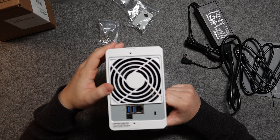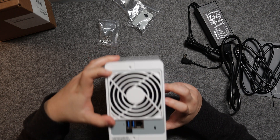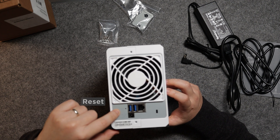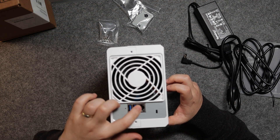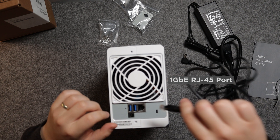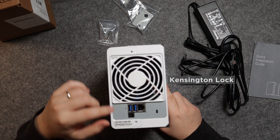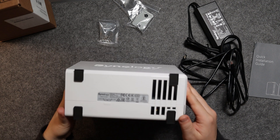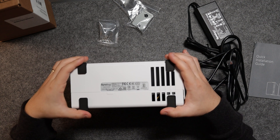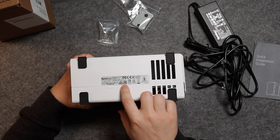On the back there's a fan — I'm assuming it's a 92mm fan, hopefully not too loud. There's also a reset switch, two USB Type-A ports, and the Ethernet port that we'll connect later. There's a Kensington lock and the power jack for the barrel plug. On the bottom there are rubber feet to grip the floor.